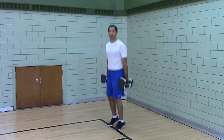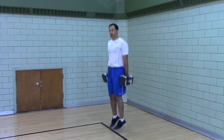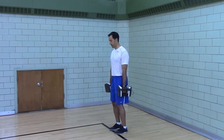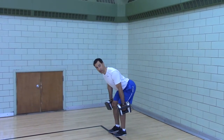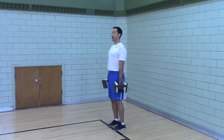Power clean. Your feet are going to be in a jumping stance — however you would land is where you want your feet to be. The hang position: this is the hang position. Every time you're going to reset and go to the hang position.